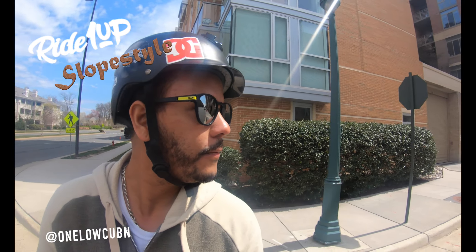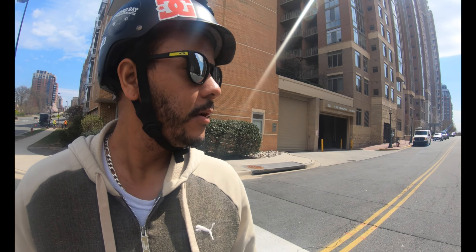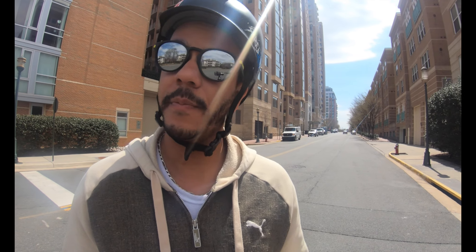Hello, what's up YouTubers. I have with me today the Ride One Up Slope Style. I'm going to do a quick range test on it. They say for somebody my weight and the speed I'm going to ride at, I should be able to get between 12 to 14 miles.